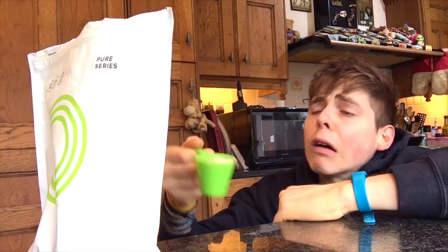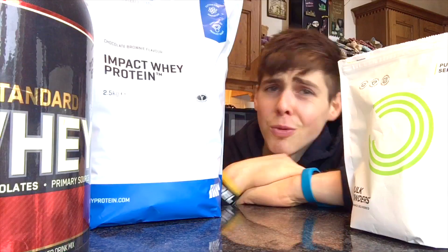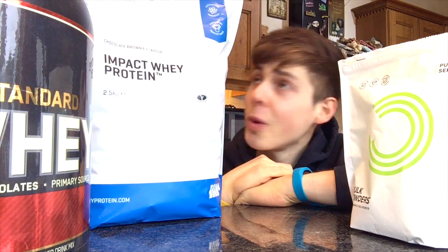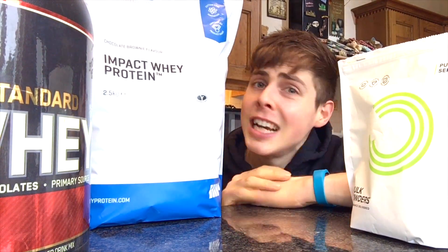I need my protein! It's quite tasty actually. What is up family of potatoes? We are back in the kitchen with a new muscle building, high protein shake.